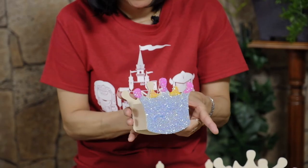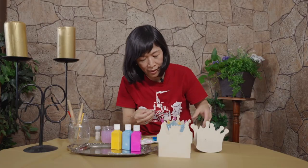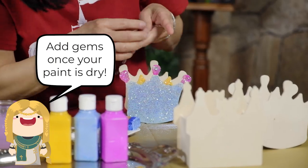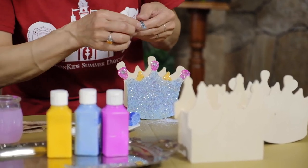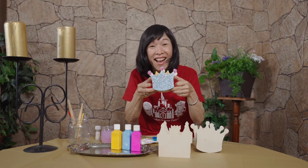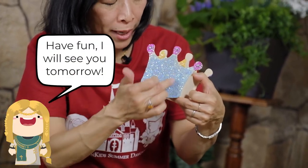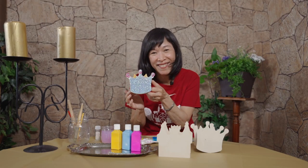Once it's dry you can use the sparkling stickers to make it look fancier. You can do whatever you like, but make sure the paint is dry before you put the stickers on. Enjoy painting the crown box — you can even put your pictures on top of it too! Have fun!